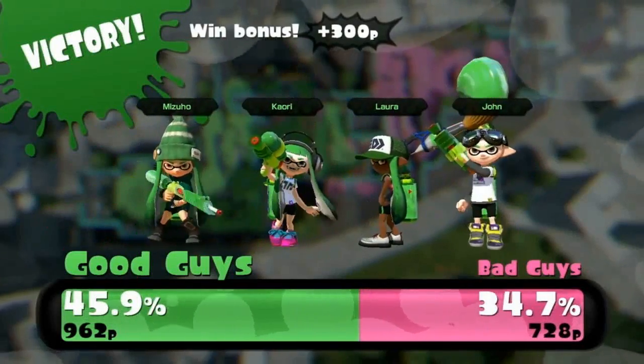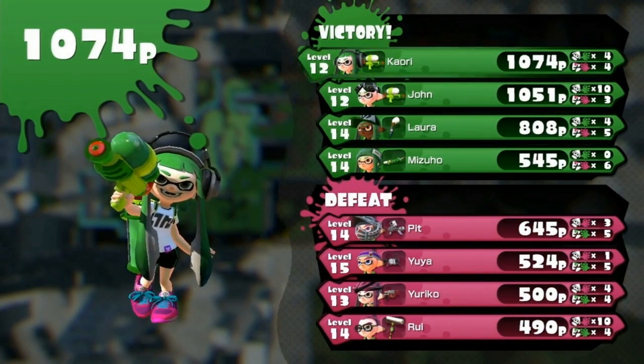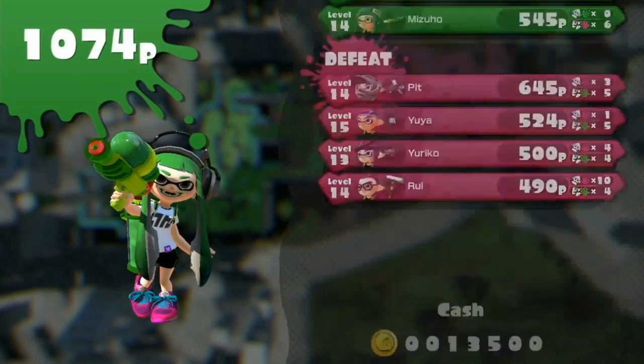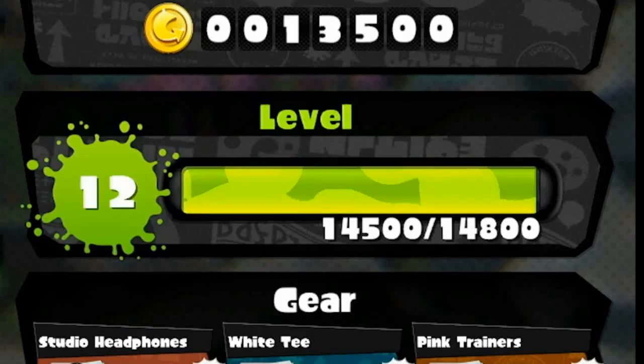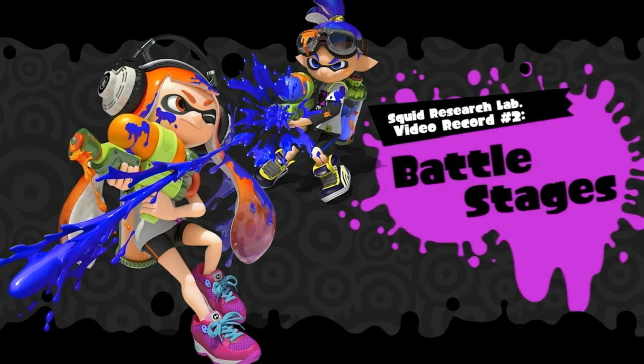Points are awarded for performance in a match, and points are currency for use in game. Your points also determine how fast you level up. Squid are all about happening events, especially turf wars. And here are a few spots you'll find them.